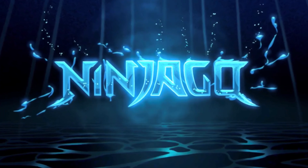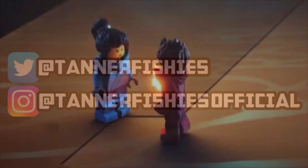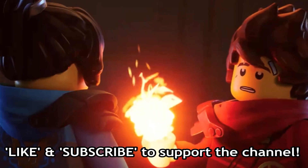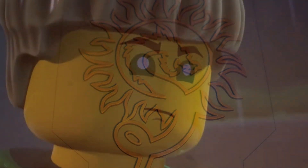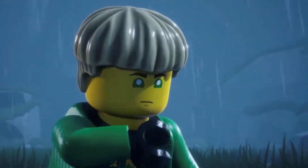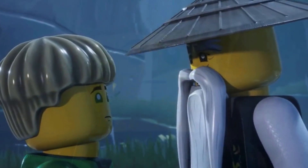Hey guys, welcome back to a brand new Ninjago video here on the channel. My name is Tanner Fishies. In today's video, we are going to be discussing one of the most interesting aspects of Ninjago Dragons Rising that actually received a lot of criticism from Ninjago viewers. The scene in question comes from Ninjago Dragons Rising Episode 9, otherwise known as The Calm Inside, and it's the flashback sequence featuring a younger Lloyd training with Master Wu.